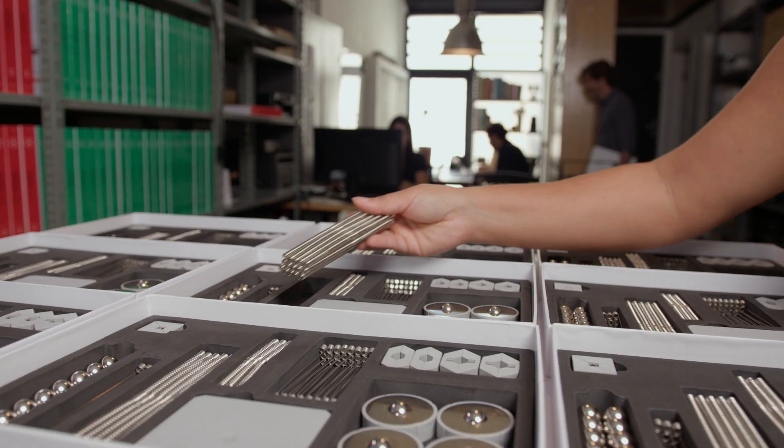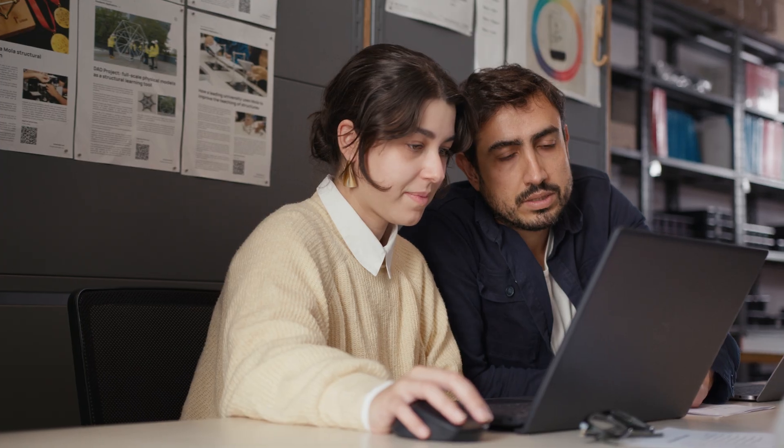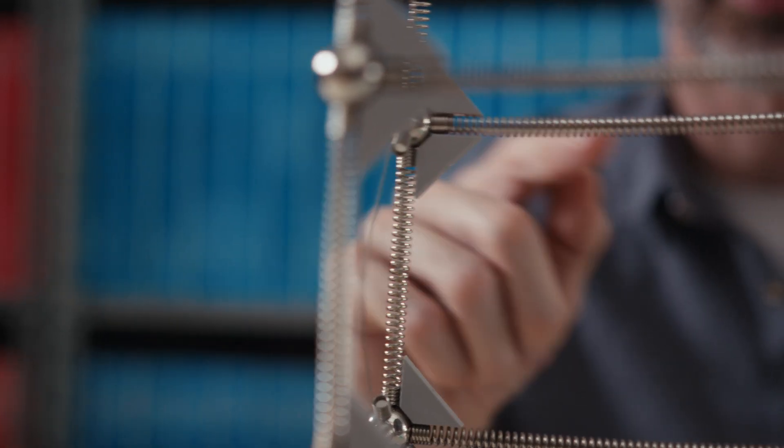Hi, my name is Márcio and I'm the creator of the MOLA Structural System. We create new ways to study, teach, and design architectural structures.